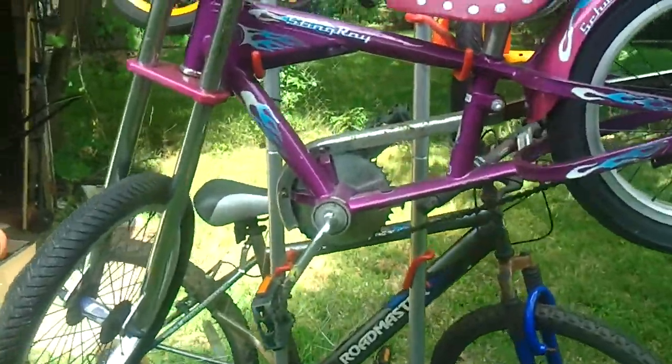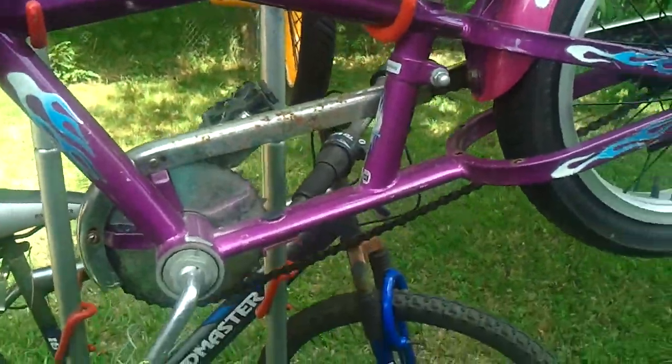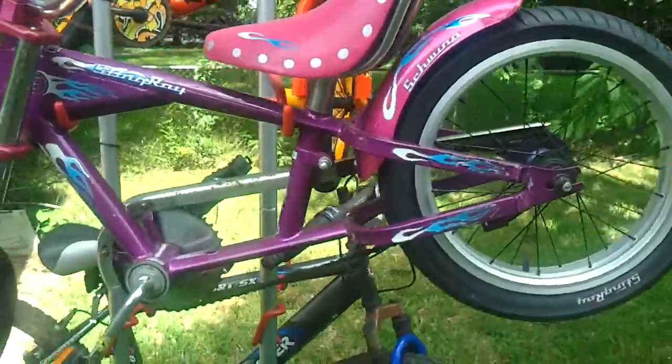Now this bike here, this Stingray-type Schwinn — this is a Schwinn. It's a kid's bike, about a 12-inch or 14-inch frame. It is rideable. Just air up the tires and it's ready to ride.